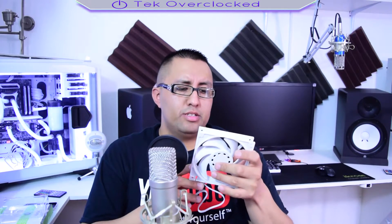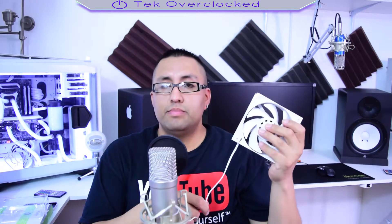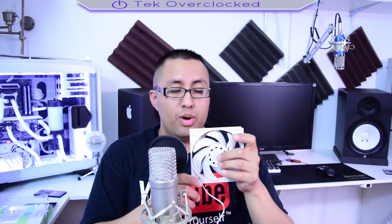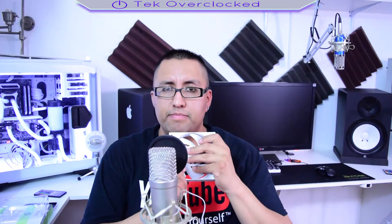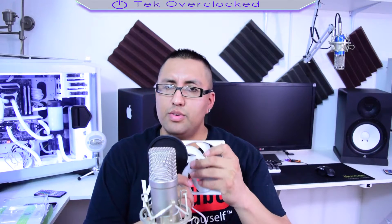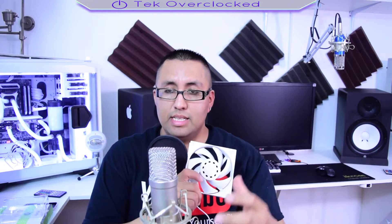These fans are the high-performance EK Vardar — they're supposed to be 2200 RPM. They perform very well, but having six fans in your case is loud. Let's have a listen.